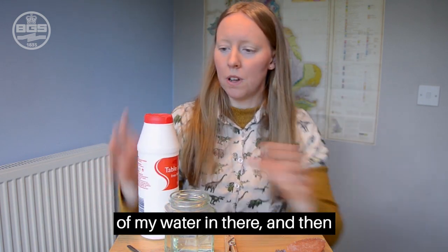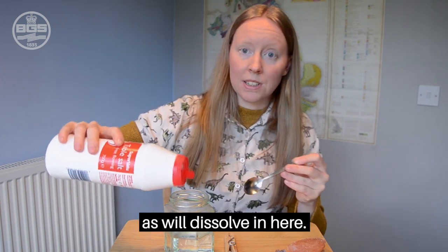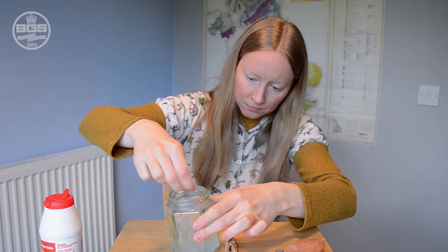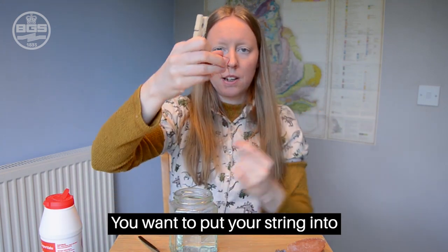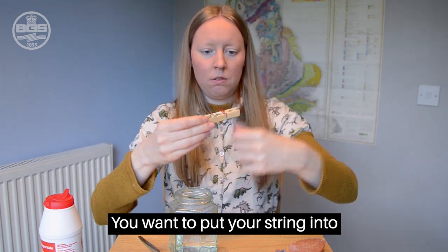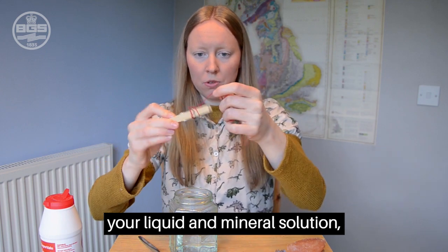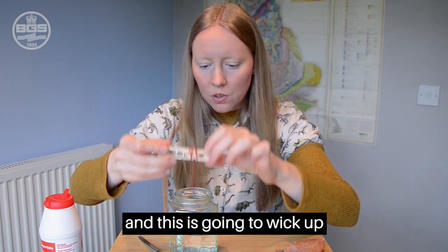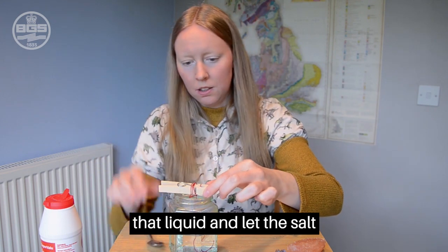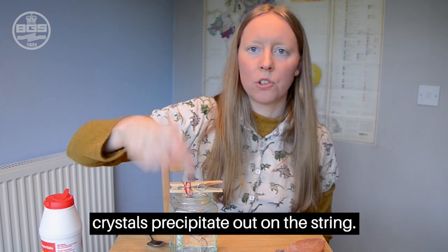I'm going to put some of my water in there and then pour in as much salt as will dissolve. You want to put your string into your liquid and mineral solution — this is going to wick up that liquid and let the salt crystals precipitate out on the string.